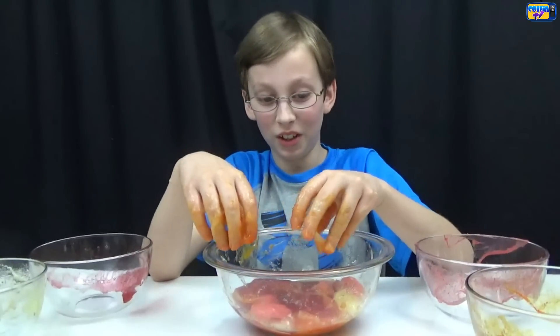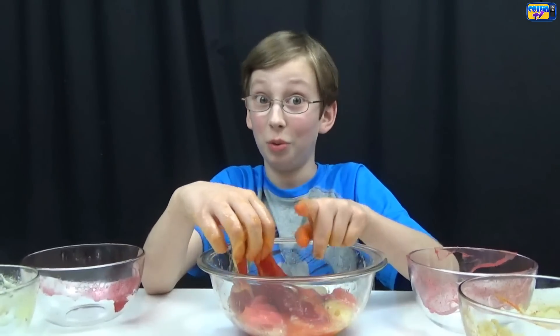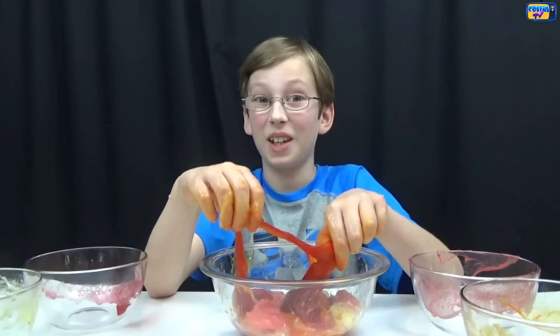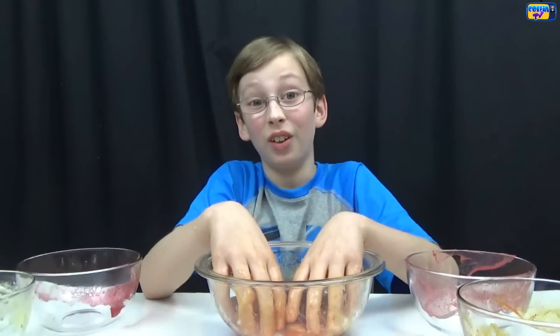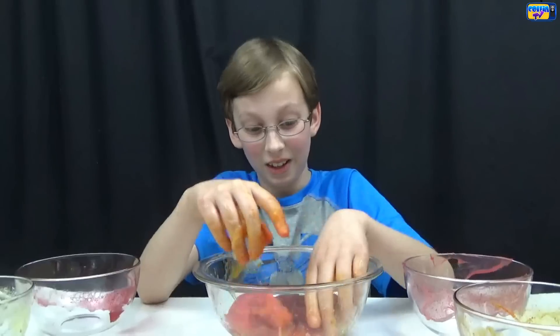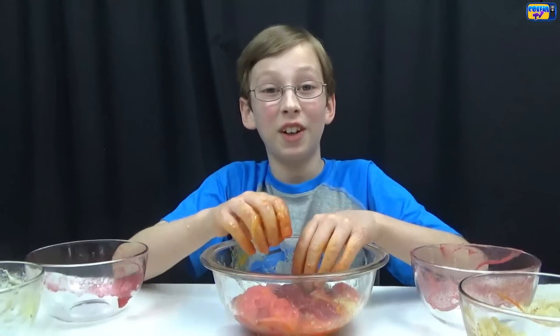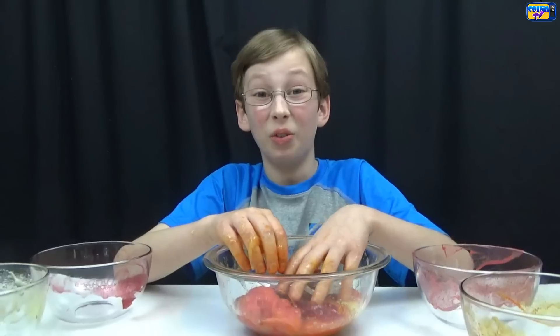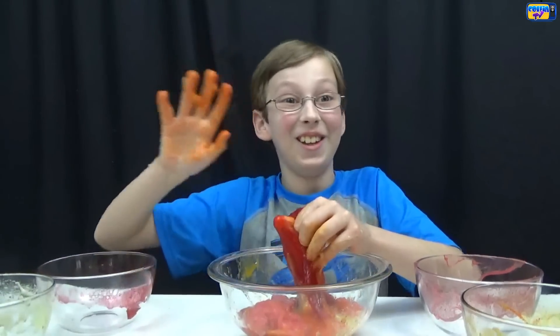I think this recipe was really fun for edible slime, but don't eat it if you don't like slimy things, and don't eat too much of it. Be careful with the water — if you put too much in, it gets too slimy, like with our yellow. Well, that's all for today — I hope you liked this really gross video! See you later, bye!